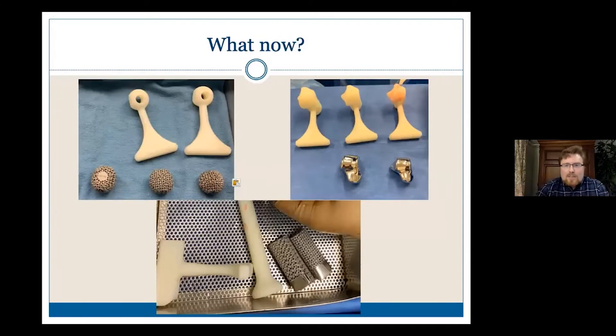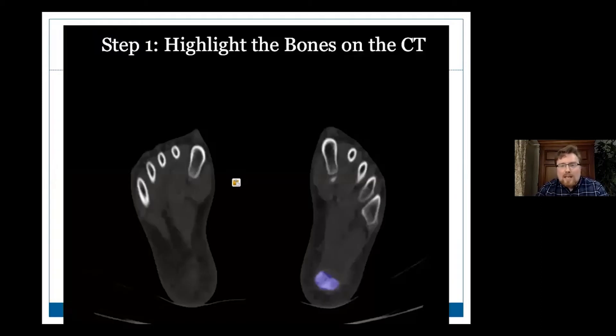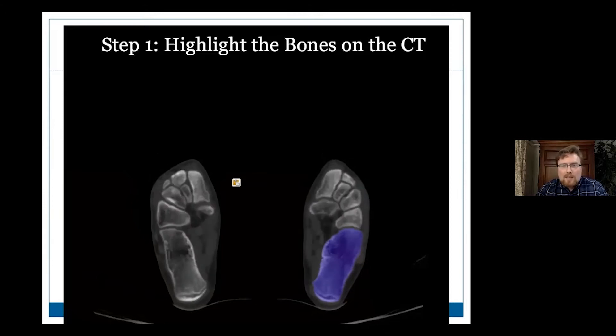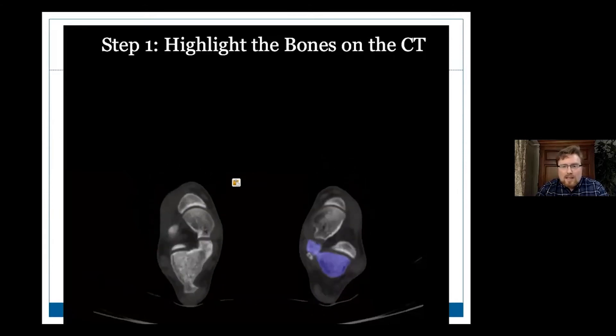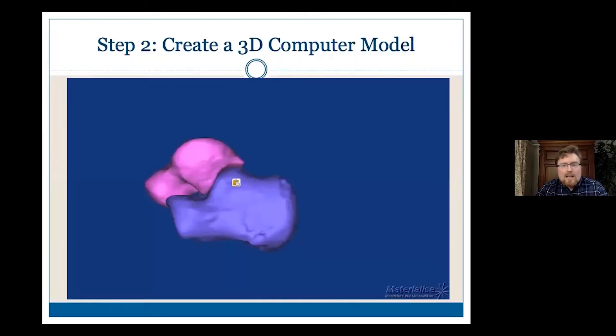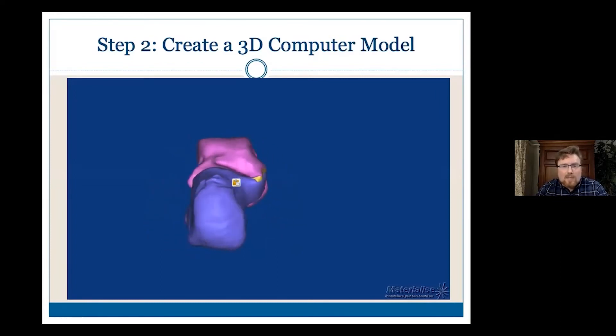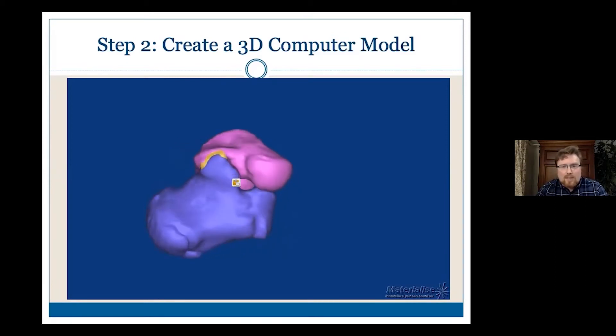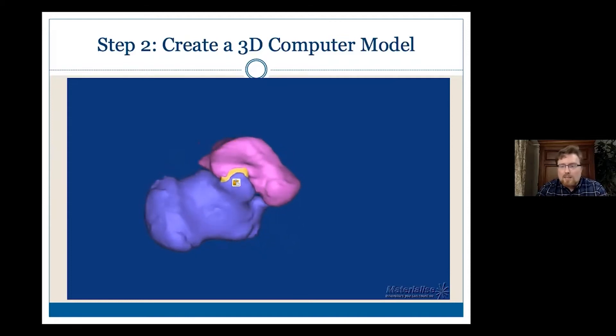We want to do something that's going to help our patients, so we need to think about doing this for metal replacements for bone defects or bones. We're going to use the same techniques, but of course we're going to be doing it based off of CT scans. The first step is you have to get high-quality CT scans. Then the companies will highlight the bones you're interested in — you can see this in purple here. This is in a system called Materialize, and then it creates a 3D model in the computer, very high resolution, which then gets converted and sent to the 3D printer.